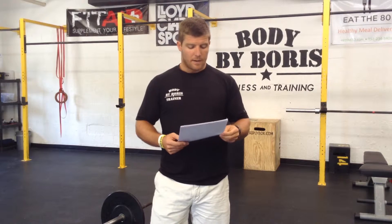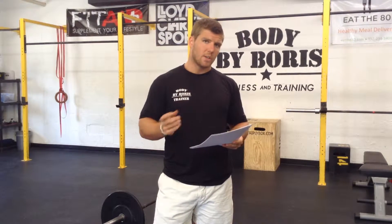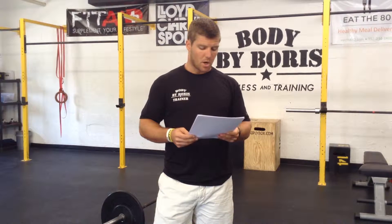You have between Monday the 13th and Friday the 24th to get both of these two auxiliary events done. First one up is the max bench press. We're going to go over a couple of standards and then jump over and see a couple reps with Carly.